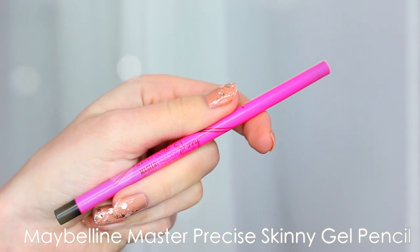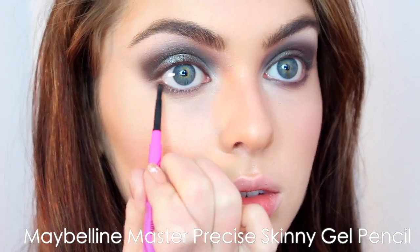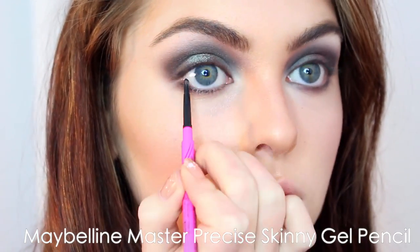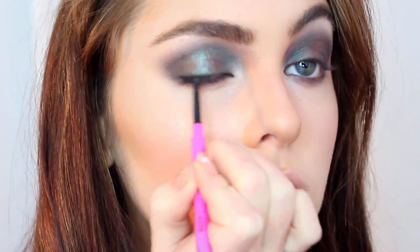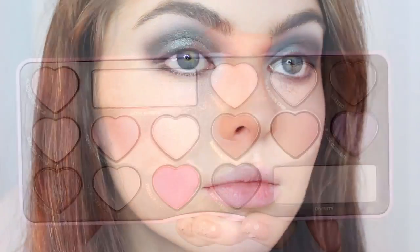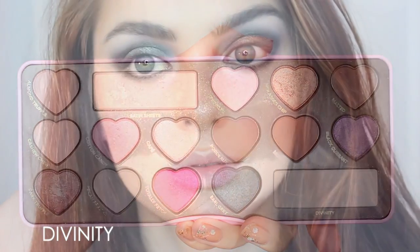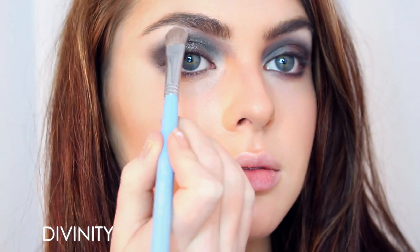I'm going in with the Maybelline Master Precise Skinny liner — I really like this — lining underneath my lash line and then a tiny bit along the top lash line, and tightlining as well. Back at it with the highlight shade Divinity from the palette, applying quite a bit to the top of the brow bone and really packing it on so that the crease shade doesn't go up too high.